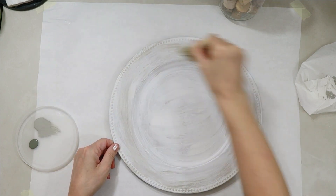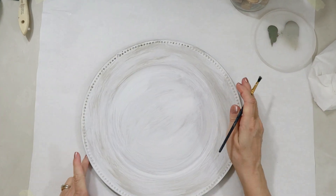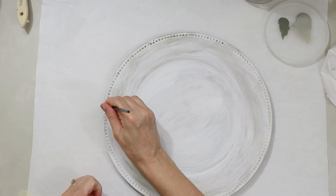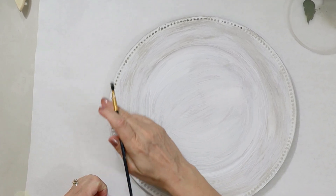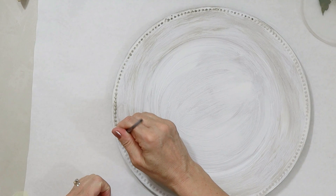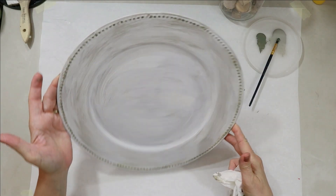Now I'm taking some gray paint and just lightly dry brushing around the edge to give it a little bit of a border. But the main border is going to be those little beads or bumps on the side of the charger — that's one of the features I love about the charger plates. My Dollar Tree carries this all year round, so they're easy to find.